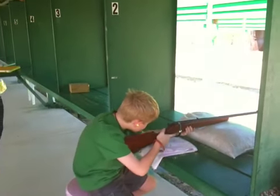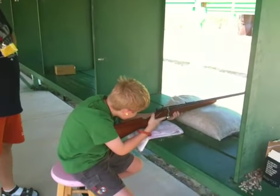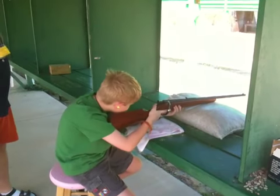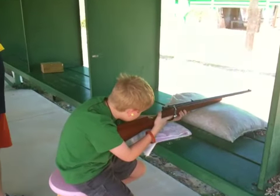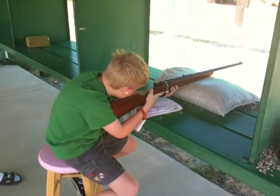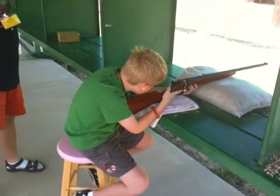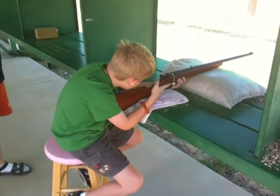Now, you're all ready to go. I want you to aim in. Don't put your finger on that trigger yet. Aim in. Rest. Breathe easy through your mouth, not your nose. Breathe easy. Get a good grip with your left hand on the rifle. Don't squeeze it hard. Just make sure you have control of it.